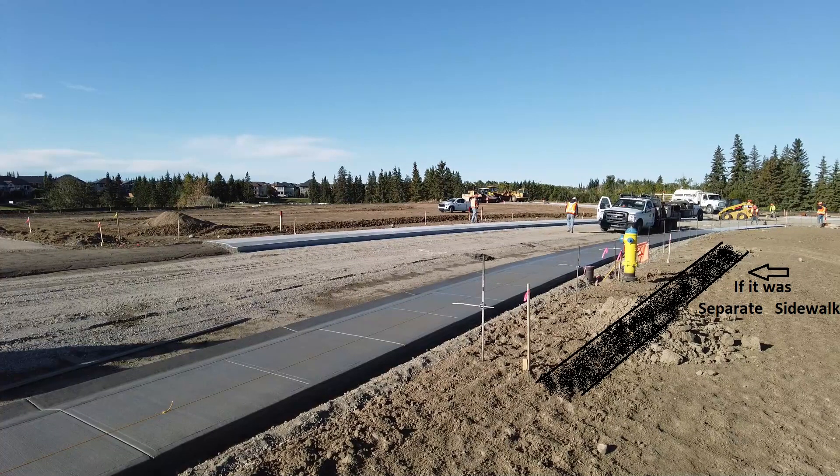I want to talk about the differences between mono walk and separate sidewalk from a grader operator's point of view. Mono — meaning poured as one — curb and sidewalk. If this was a separate sidewalk design, it would be located out where I drew this black strip on the ground, and there would be only curb on the street. There is more effort to building a mono, but when you're done, you're done — and you don't have to come back and do the walk as an extra step.